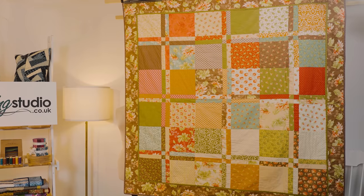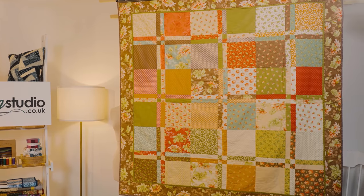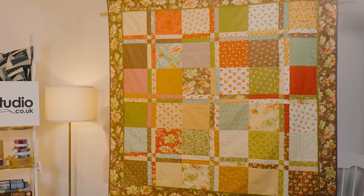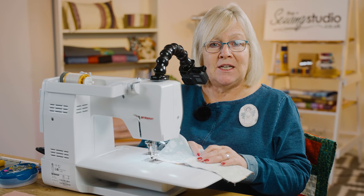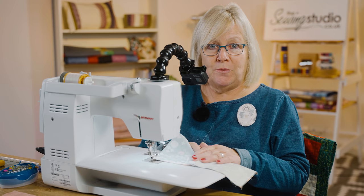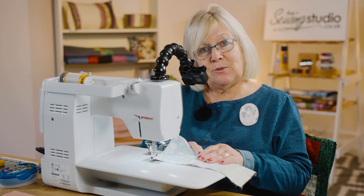The quilt behind me started out with 36 ten-inch squares. Depending on what size you want your quilt to be, you would sew all of your blocks together in groups of four. We're now going to go to the iron and press this block.